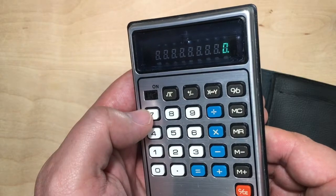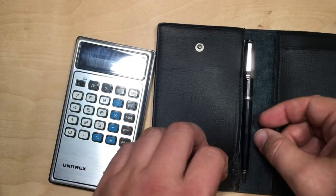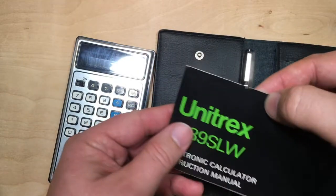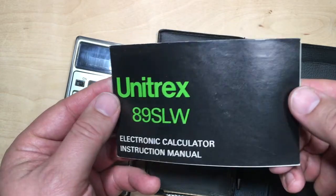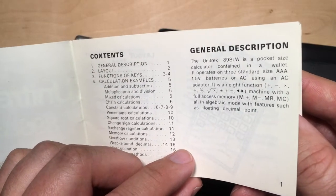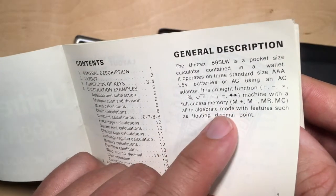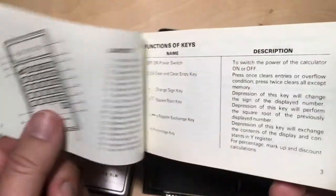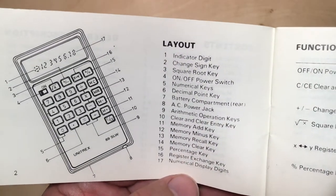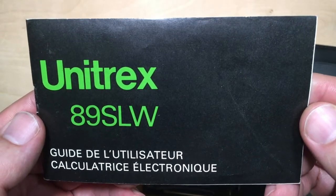Well, this calculator sort of works, but sure looks cool. It also includes this pen, which I'm sure doesn't work. And this little pouch still has the old manual — Unitrex A9SLW. Some instructions there. Pocket size calculator in a wallet. It operates on three standard size AAA 1.5 volt batteries. Eight function calculator with full access memory, all in algebraic mode, with features such as a floating decimal point. It gives you a breakdown. And the other side is French — this is common in Canada to get devices with both French and English instructions.